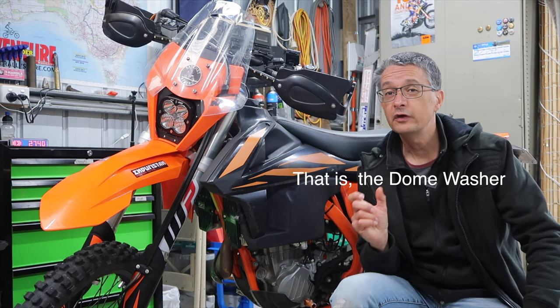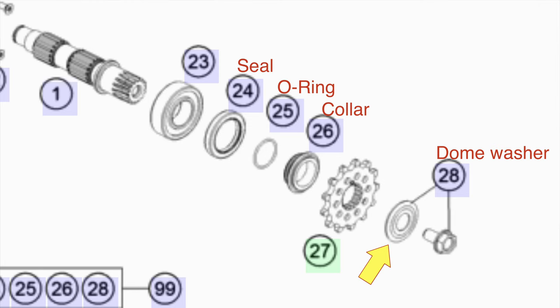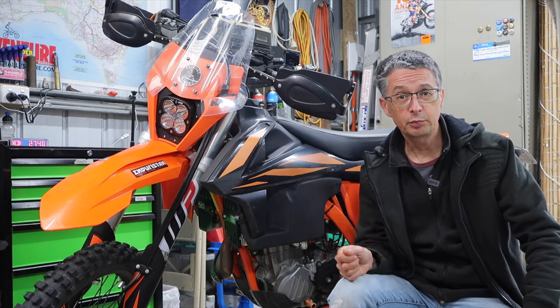So what's going on? These dome washers lose their springiness over time, and when you lose that pressure on the sprocket and the collar behind it, it allows the oil to seep past the o-ring. And you can see that loss of springiness here.